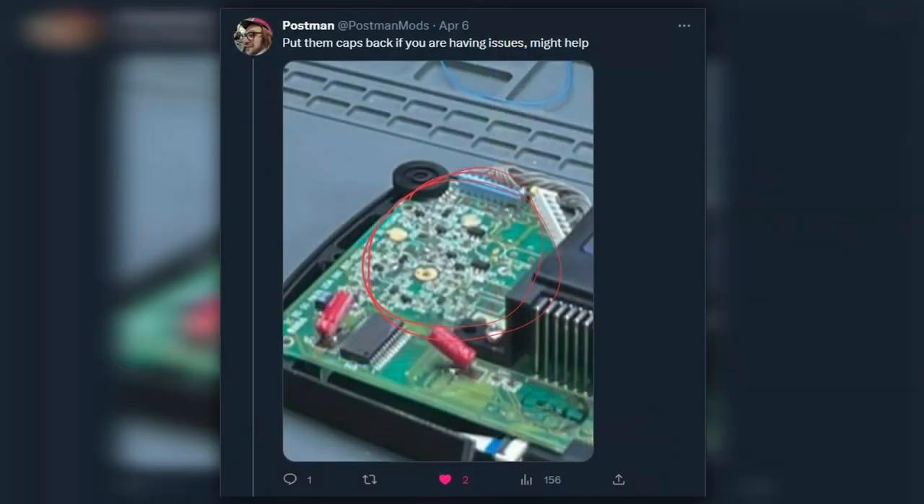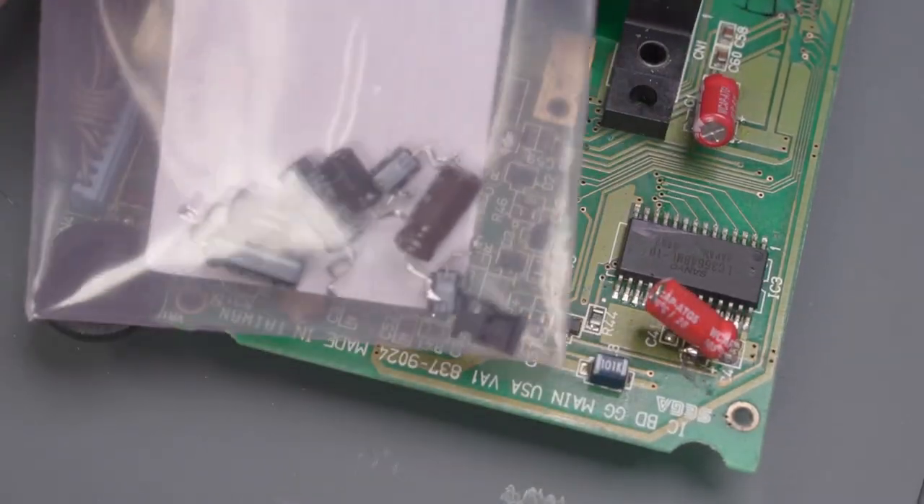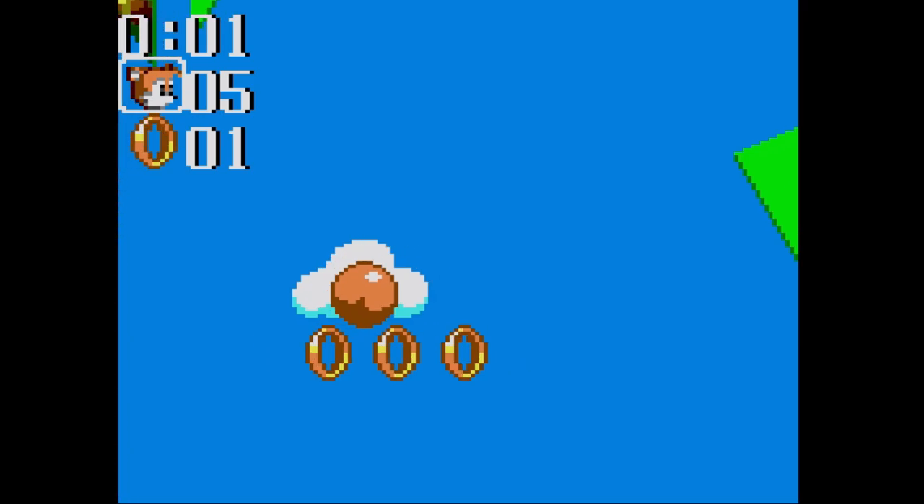Postman reached out on Twitter and mentioned that I should try replacing the capacitors that I removed when I was installing the GGHD. Thankfully, I still had those capacitors lying around, so I re-soldered all the capacitors according to the console 5 wiki. And after all that effort, I think the results speak for themselves.